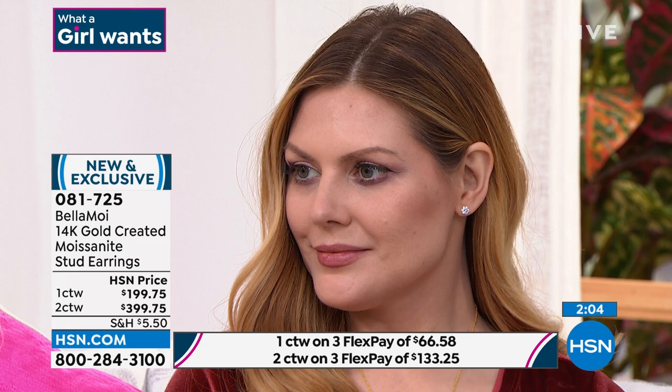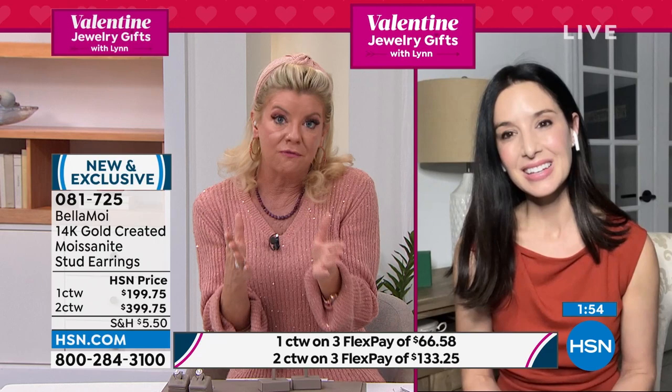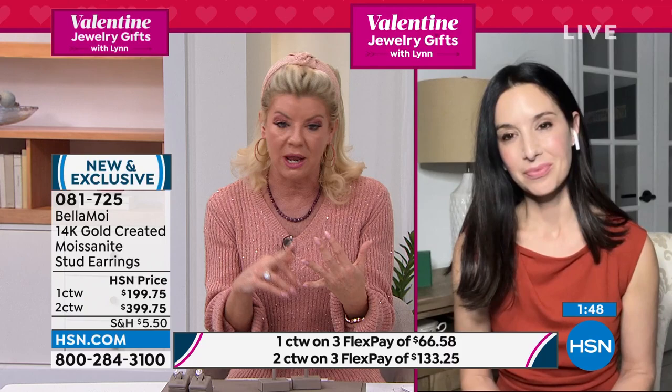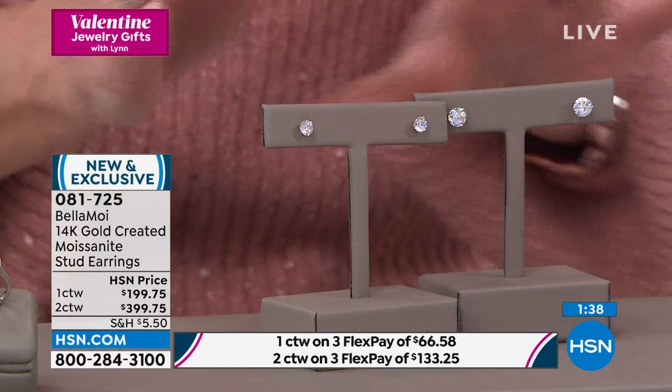Bella Moi says we can make this beautiful jewelry attainable, strong like a diamond — we can make it fire, sparkle, and make you feel amazing. It's attainable and it's here at HSN so you can buy with confidence. That's the beauty with that 30-day money-back guarantee. Everything is impressive down to Bella Moi's packaging — the way it's wrapped, whether it be earrings, bracelet, or ring. Back to the stud earrings: I now have 36 pair of that two-carat. That's it.